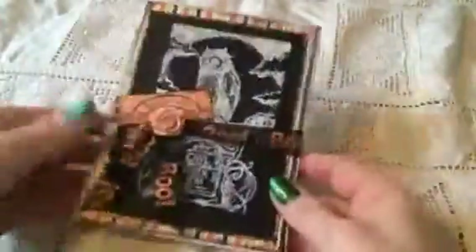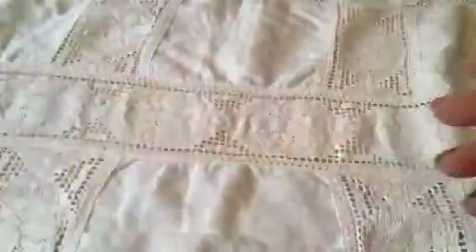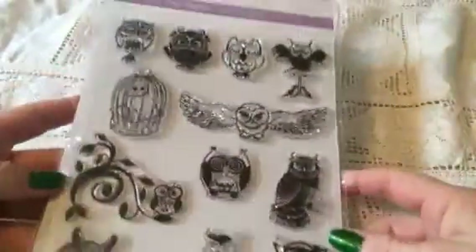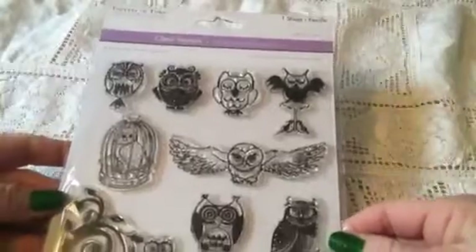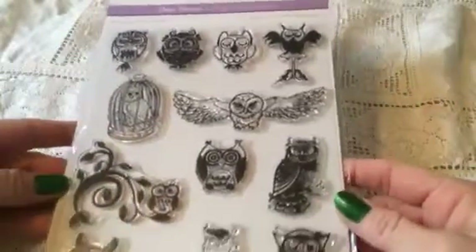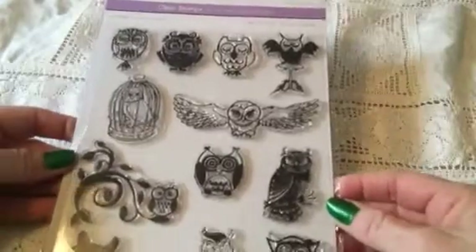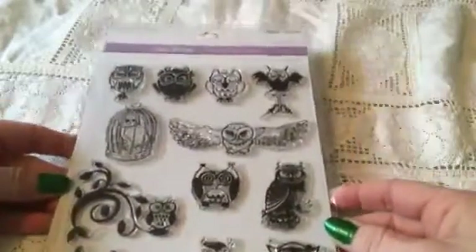She also has some washi tape on the card and it's about vampires — so cool. I love your card Kristina, thank you so so much. And she sent me lots of things, even a stamp set — a set with these cool owls. I don't have any owls, so that was perfect. Thank you so much.